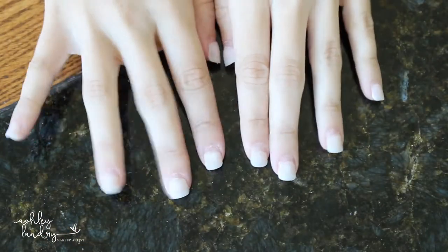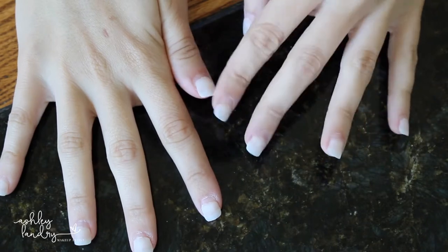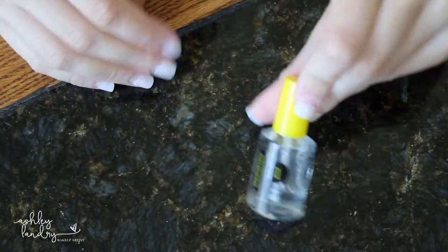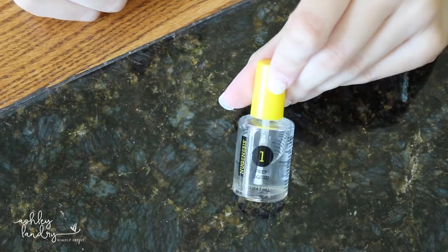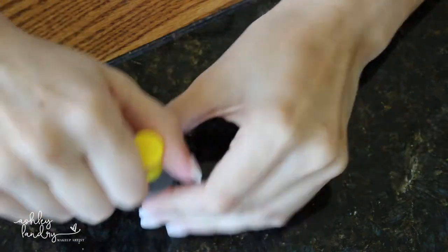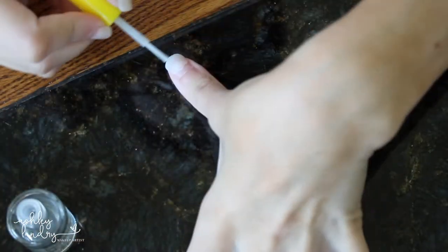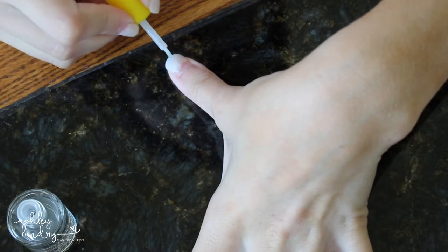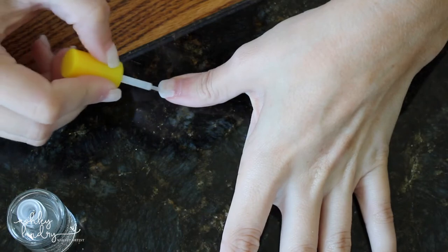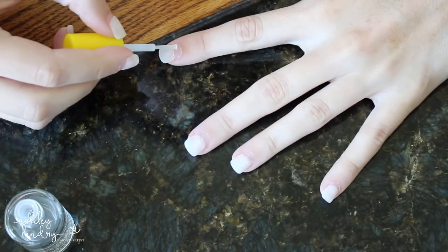Once that step is done, we're going to start with the gel kit. First is step one, the prep liquid. This is going to remove all the excess oils from your nails so the gel can really stick to them. Go ahead and apply it right on the natural nail — you can stop halfway but I just go over the whole nail to make it easier. Apply this all over each finger.